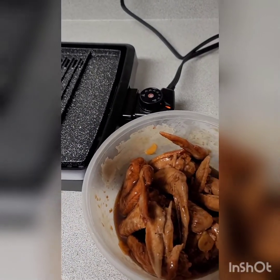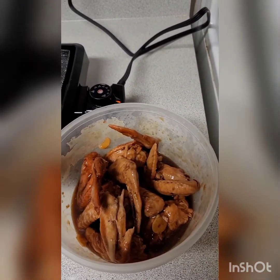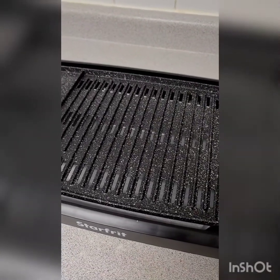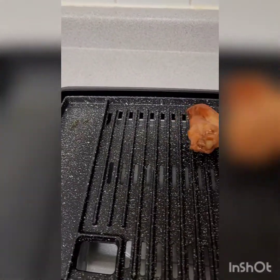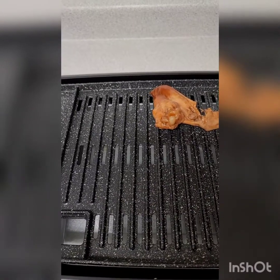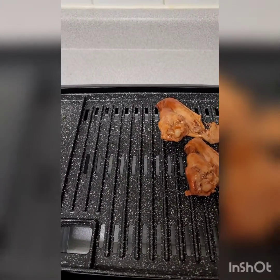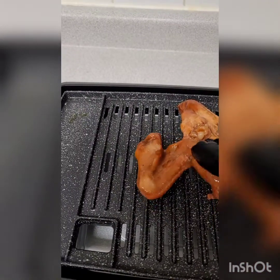Umiinit na yung pan natin ngayon. Hintay-hintay lang tayo mamaya at nang mailagay na natin ang chicken. Ilalagay na natin pa unti-unti ang chicken ngayon — tignan natin kung maluluto rin siya guys. Nilagay ko na siya. I'm cooking chicken!